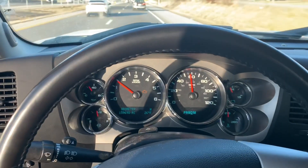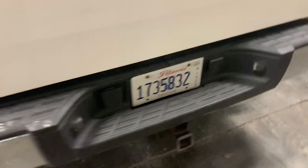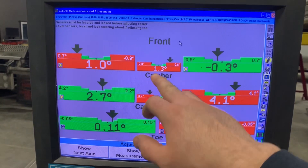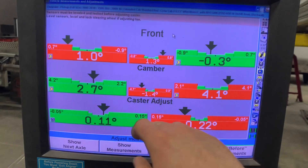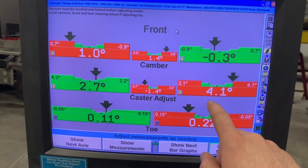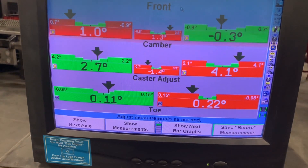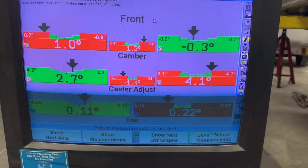We've got the machine all hooked up with our measurements reading — let's go over the screen and see what we've got. You can see our camber on the left side is off, caster is way off on the right side — that's going to cause a pull. The less caster, the more it's going to pull that side. And our toe is in a little bit, not terrible, but we're going to do a little tweaking to see if we can get these numbers better.